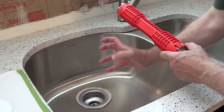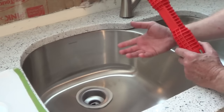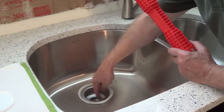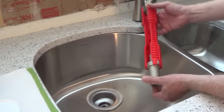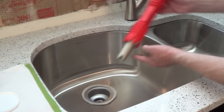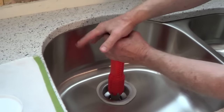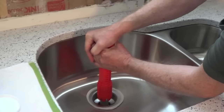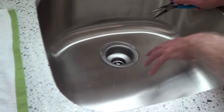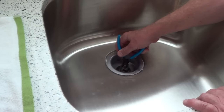When tightening the nut underneath, what happens sometimes is the whole sink basket will spin. You can get a sink basket tool — a small device that sets into the crossbars to hold it in place. I picked up this Ridgid faucet and sink installer, which has a fitting that goes into the top and locks in, so a helper can push down and hold it from turning while you tighten the nut underneath. If you don't have a specific tool, you can just drop in needle-nose pliers and that will hold it in place while you tighten it up.